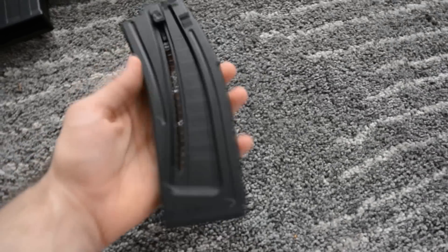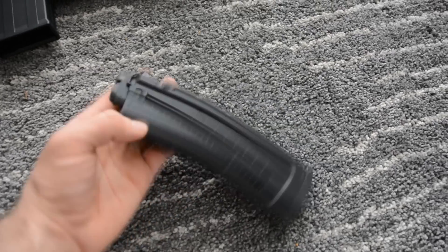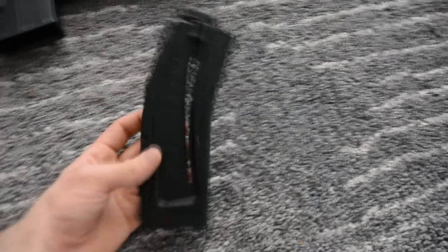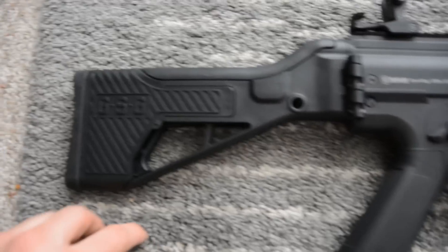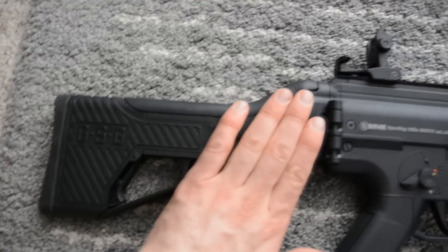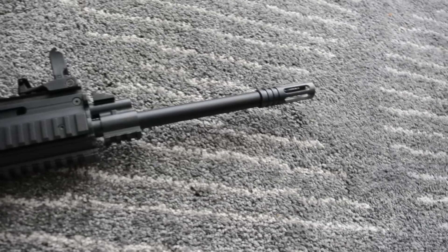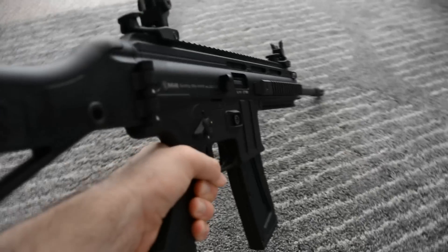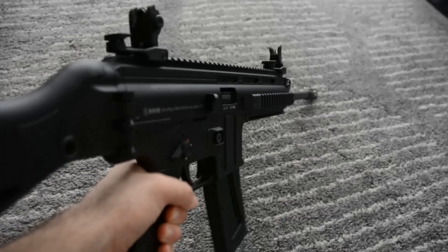The magazine is a plastic 22-round magazine — a second one runs about 44 bucks, so it's pretty expensive per magazine. The only plastic or polymer parts of the gun are the stock, the grip, and the mag well. It also has a flash hider on the barrel. All in all, the build quality seems pretty good and it's fun to shoot.